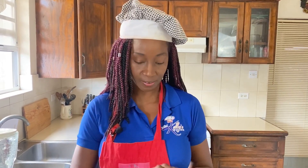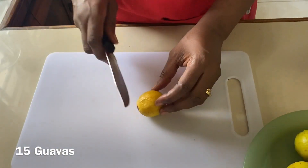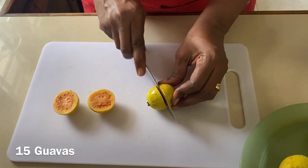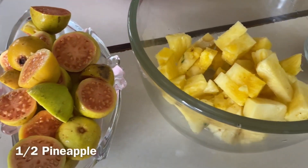Along with the guavas, which are known as a superfood and are really high in vitamin C, we're gonna be using pineapple and ginger. We have about 15 fully ripe guavas. To prepare them we're gonna cut each guava in half — it should be soft to the touch, the inside is going to be a gorgeous pink, and they're filled with seeds.